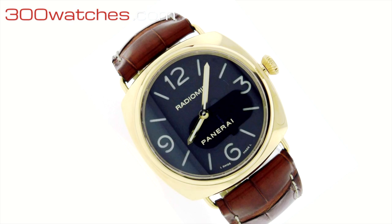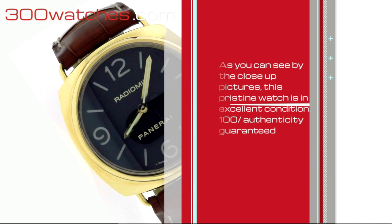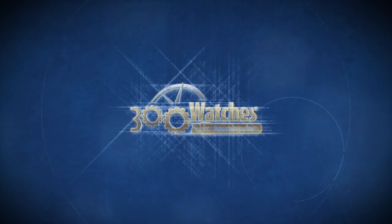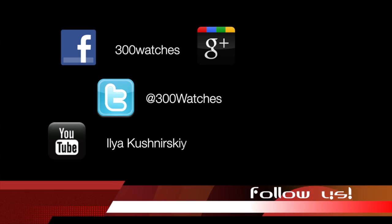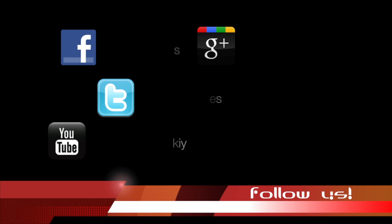As you can see by the close-up pictures, this pristine watch is in excellent condition. 100% authenticity guaranteed. Find it on 300watches.com.